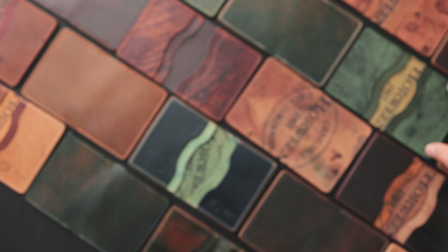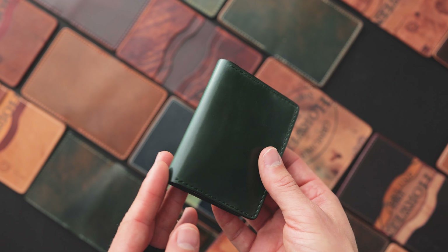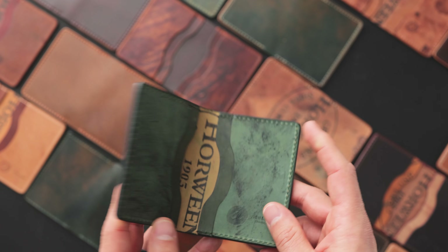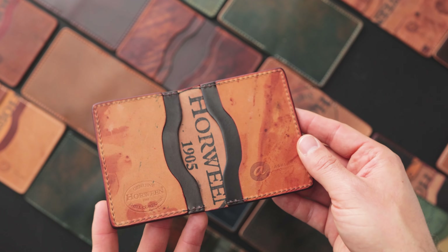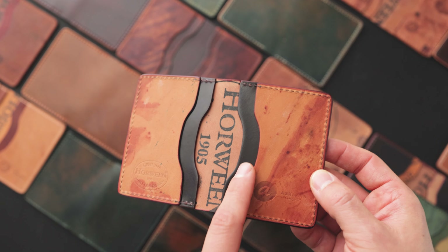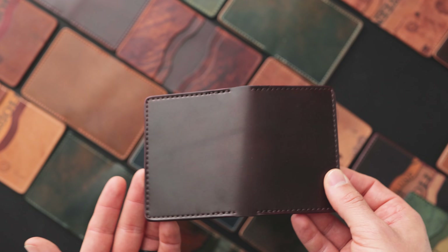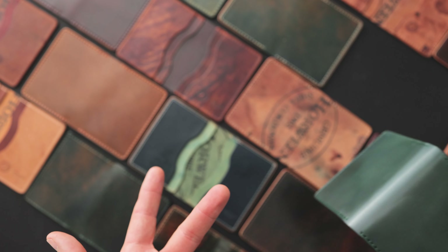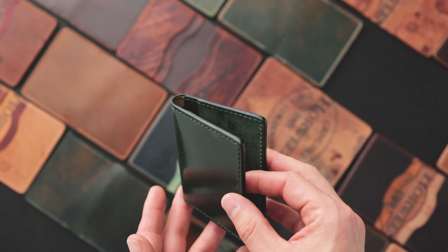Each of these Bugs Moran are different pieces of shell cordovan — things you might normally expect to see in our private stock offerings, including this green shell cordovan with some reverse interior. Every item in the grab bag is totally random. You could get one of the items we're about to look at or something completely different. You're not able to choose, which is why we're giving these out at a little bit of a discount.